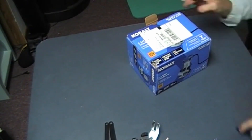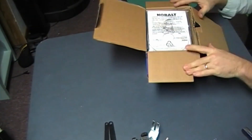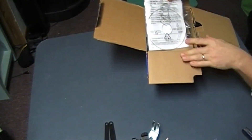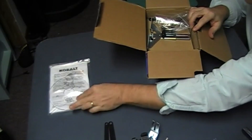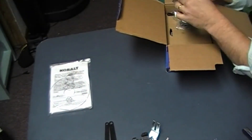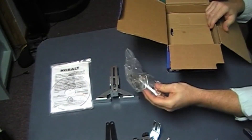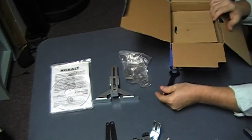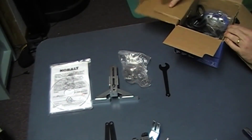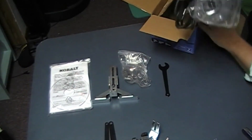That's pretty comparable to many other routers out there. In the box we have a plate, an edge guide, a vacuum mount, a wrench, and a VSO.